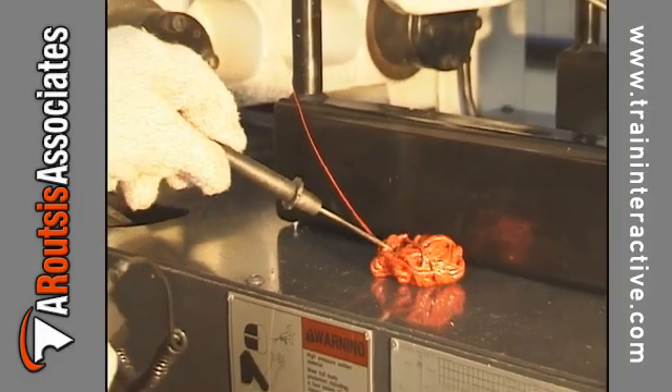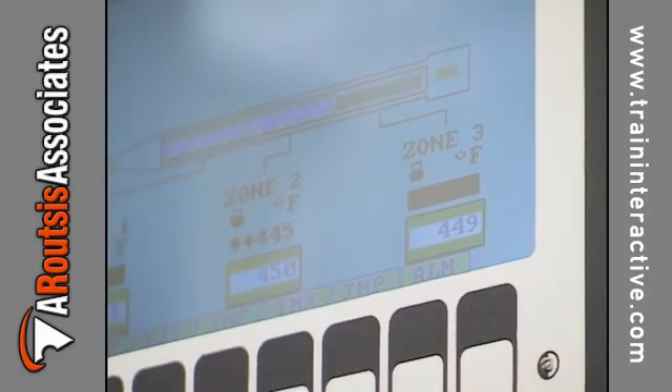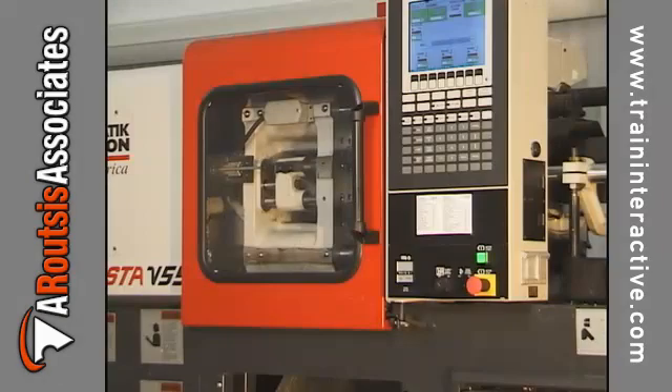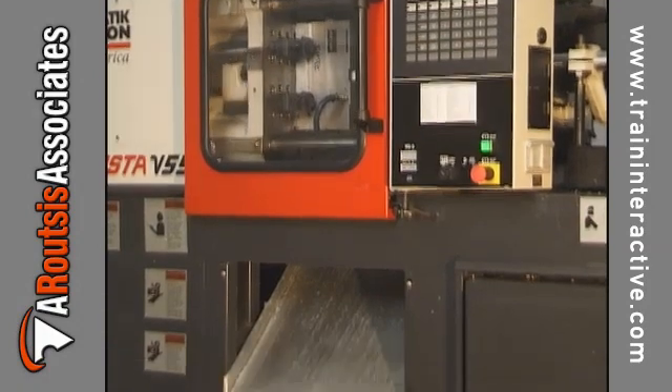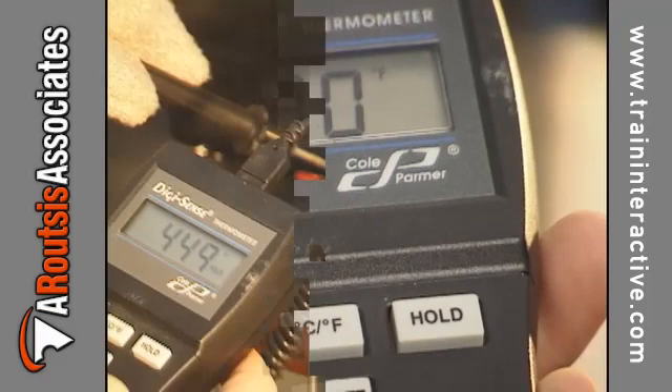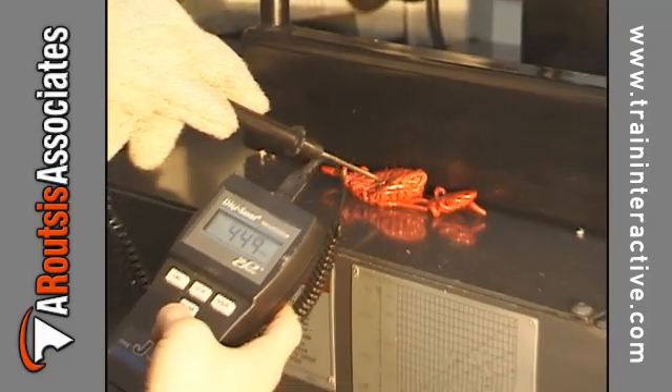Next, adjust the center and rear temperature zones, and not the front zone of the barrel. Cycle the machine for several minutes and measure melt temperature again. Repeat this process until the melt temperature equals the front barrel temperature.